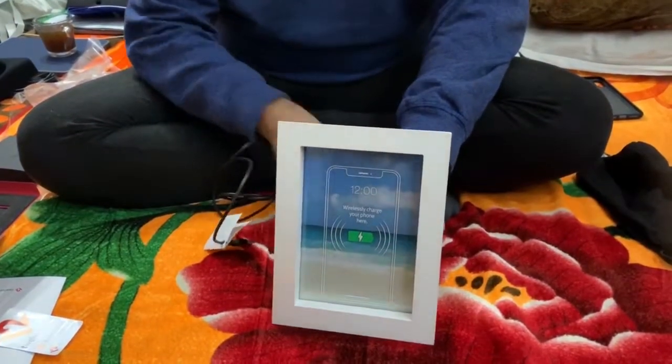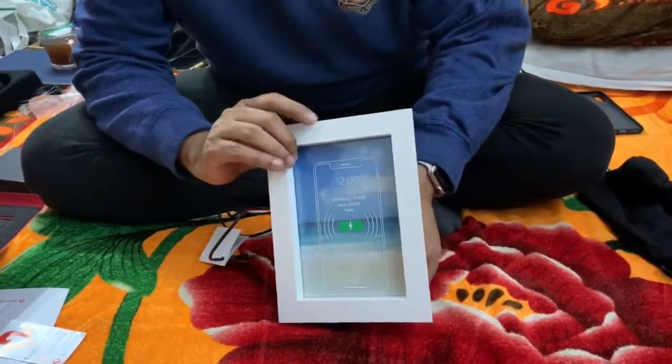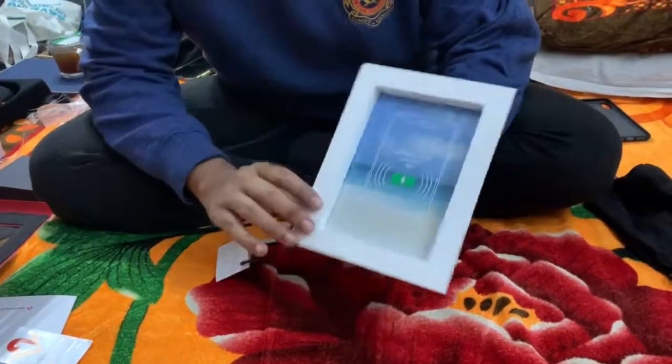Thanks guys! We'll see you again — we'll give you a more detailed review of this product after using it for some time. This is the PowerPic wireless charger.